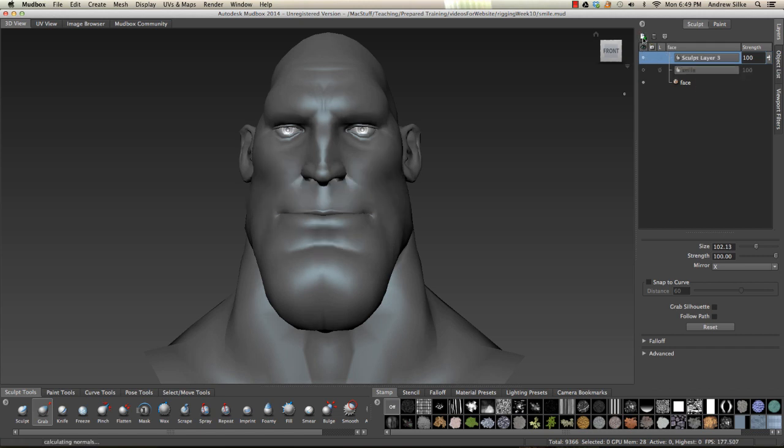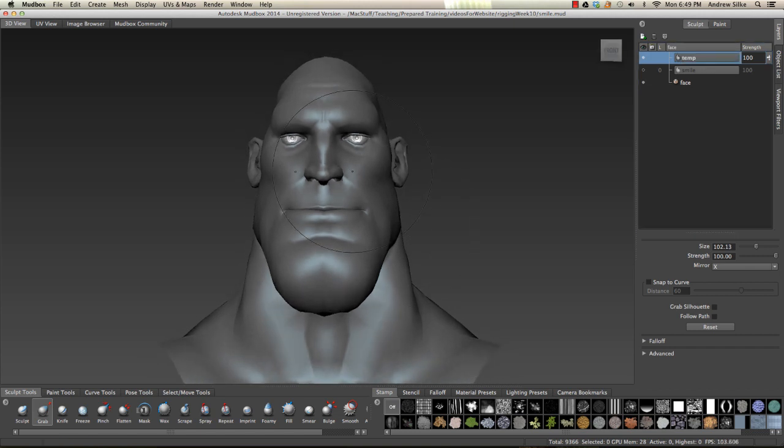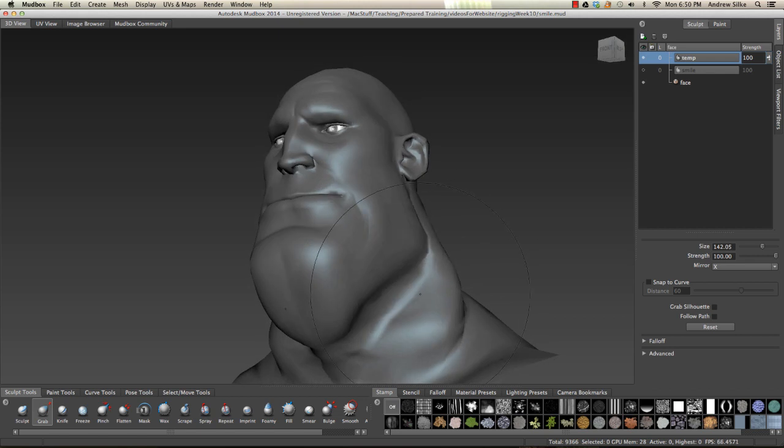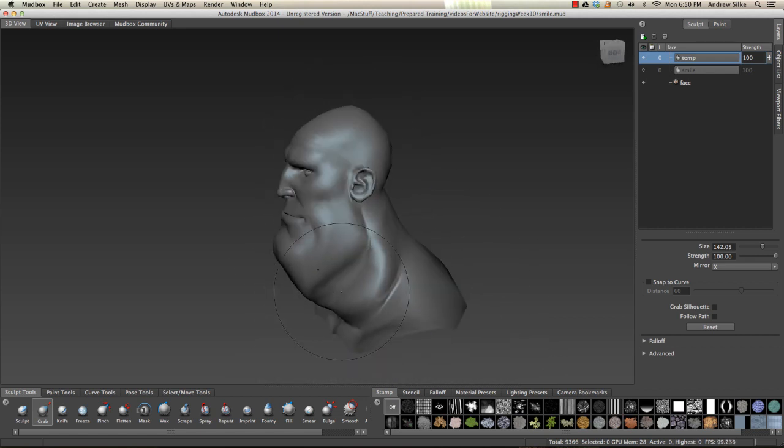So I'm going to switch off the smile, add a new blend shape. We're going to call this a temporary blend shape or a temporary sculpt layer. And I'm going to show you how this works. So just say we were to come in here and make a bit of a fat face happen, like something really simple.